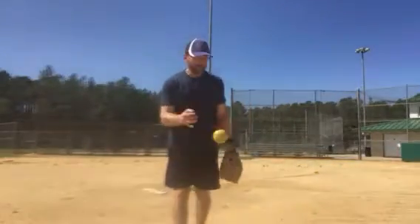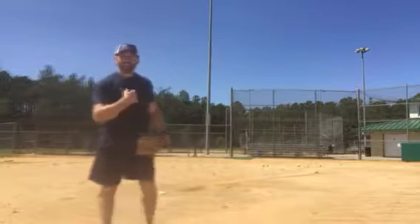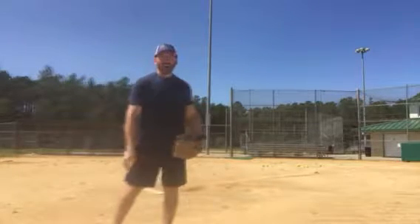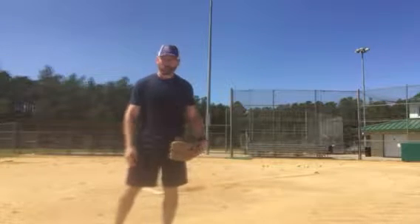All right, another drill here covering bunts as a first baseman. I'm eventually going to move to where I've got about 10 balls that I'm putting in front of home plate, right about that vicinity or so, where a first baseman would cover the ball.